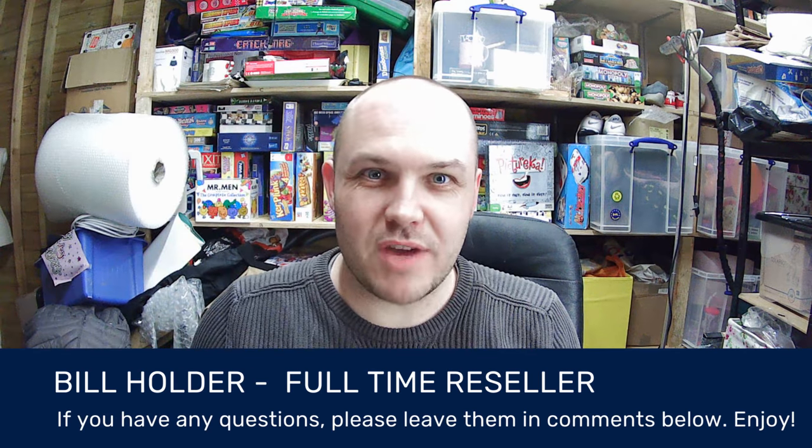Hi, I'm Bill from LB Retro. Today we are talking all about starting your reselling business in 2021. Hold tight and I'll get on with it.